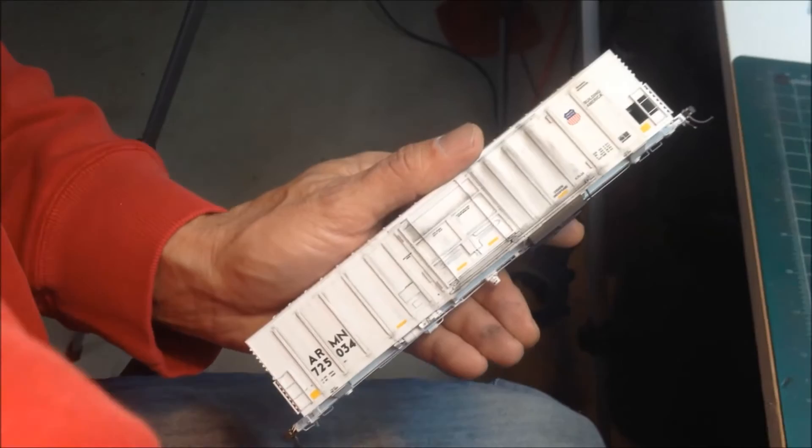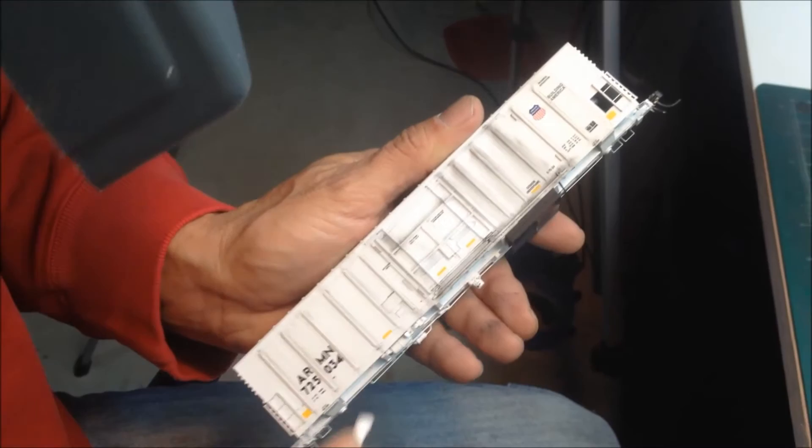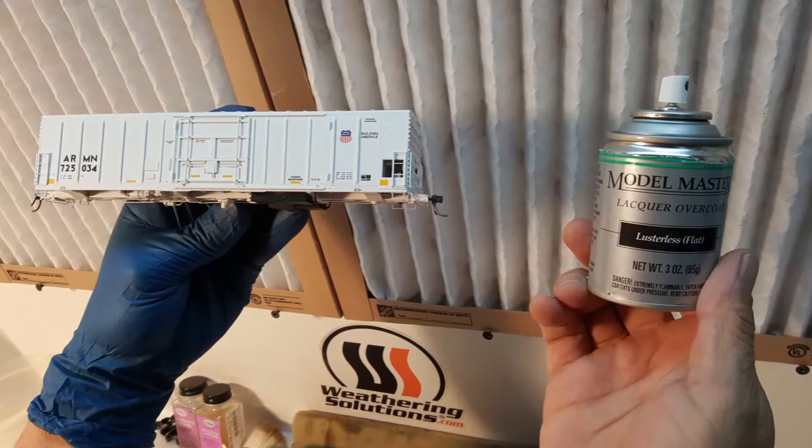Begin with washing your model with mild soapy water and rinse to remove any contaminants. In order to define the exterior bracing, supplemental weathering is added using a graphite-like powder applied using a medium paintbrush. The excess is then removed using a cotton swab, leaving minimal contrast. This will simulate years worth of mold in the rain channels.